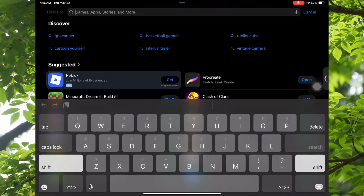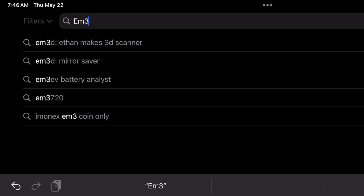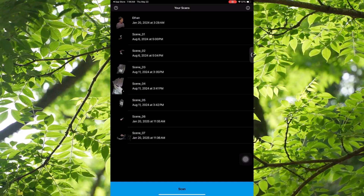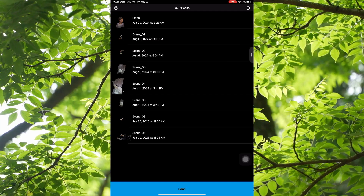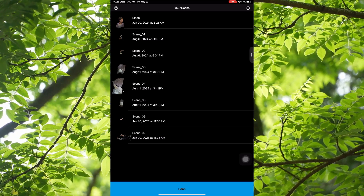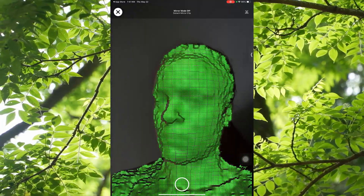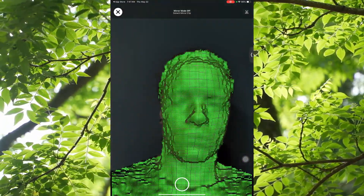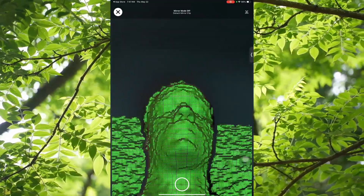I'm going to teach you guys how to scan your head — or whatever you want — with an app called EM3D. Go to the App Store and search for EM3D. You will need to use an Apple device because Apple devices have LiDAR in the selfie camera. That's for facial recognition when you try to unlock your phone. When you scan your face, you can see what the camera is going to pick up by seeing the little green scan of your face.